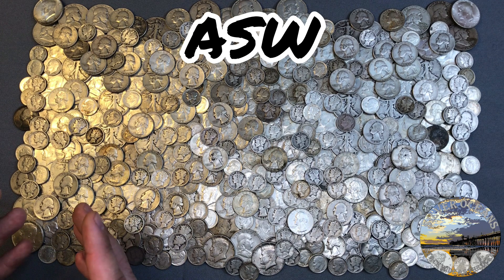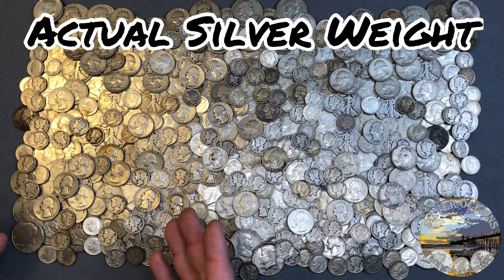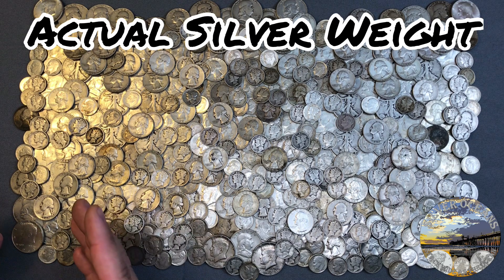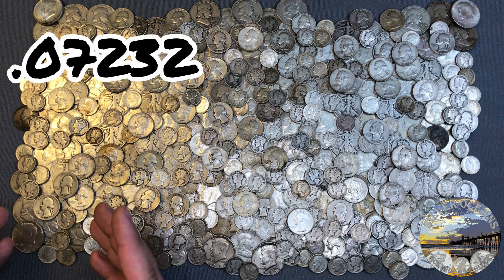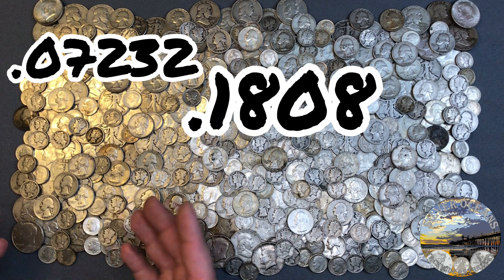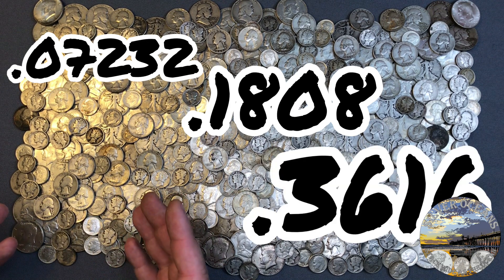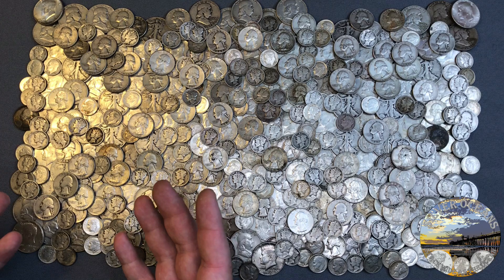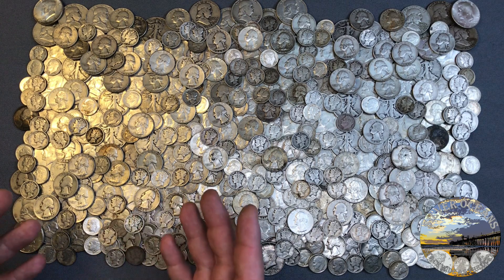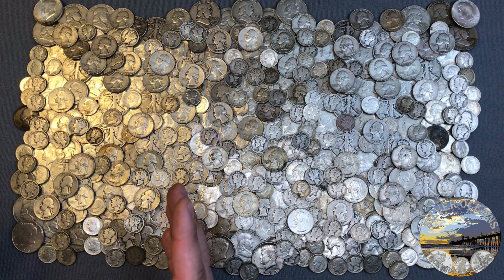ASW is a common term silver stackers use — it stands for actual silver weight. The ASW for a silver dime is .07232 troy ounces. It's .1808 for a silver quarter, and it's .3616 for a half dollar. Who's going to remember all that? Although many of us actually do, there's a much simpler method that will ensure you're not left stranded.